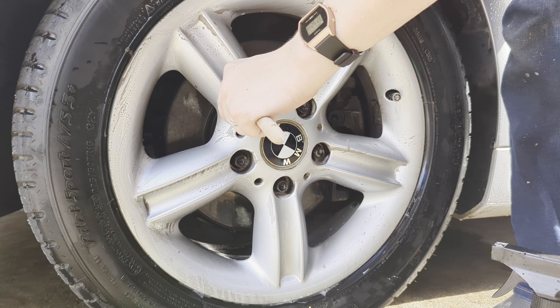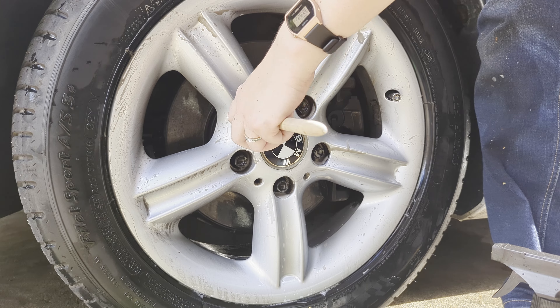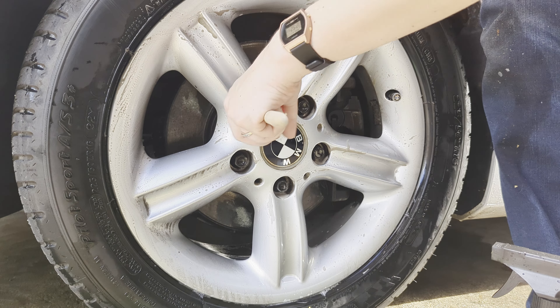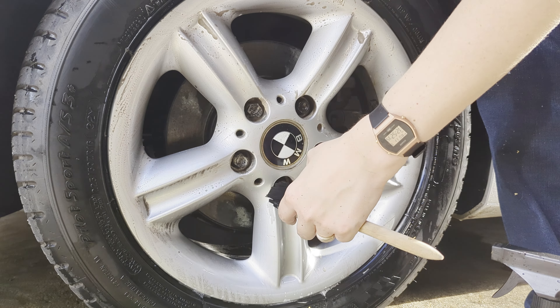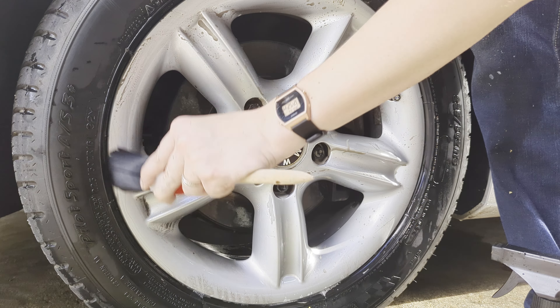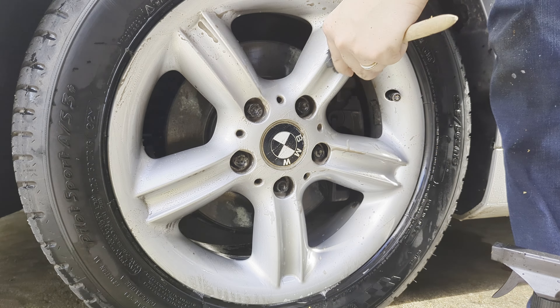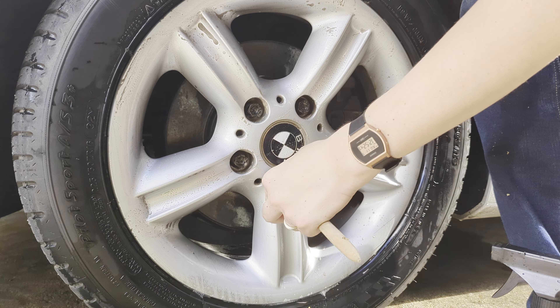Getting in between the bolts here - I forgot European cars don't have lug nuts, they have bolts, and getting in between these is always a pain. Oh yeah, this stuff's coming off very easily. I'm not applying a lot of scrubbing power behind this at all - the stuff works great.